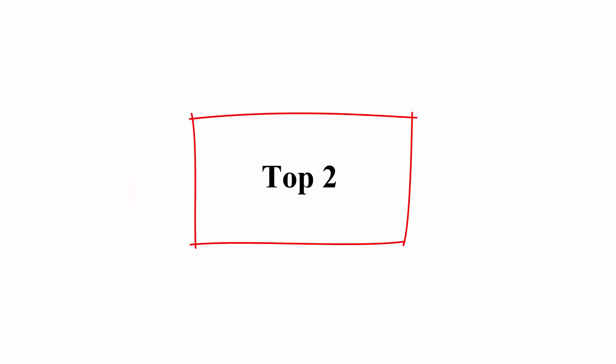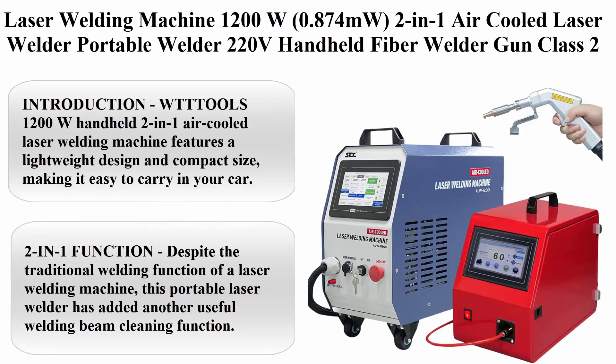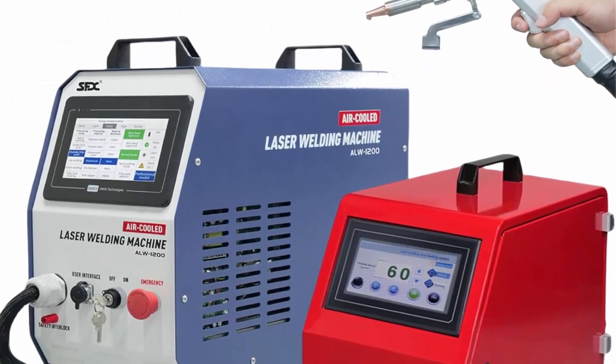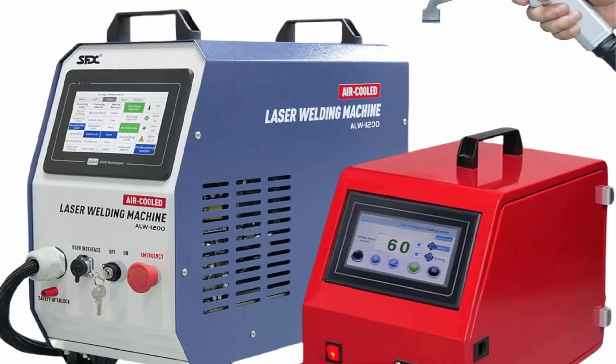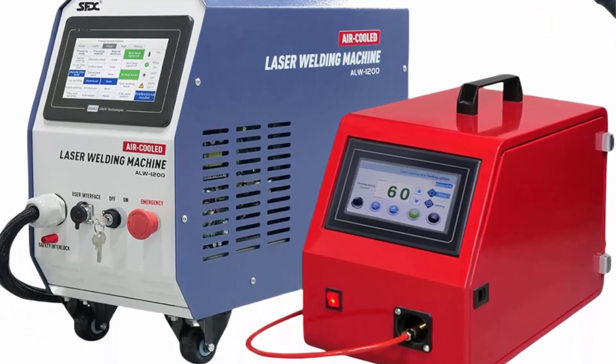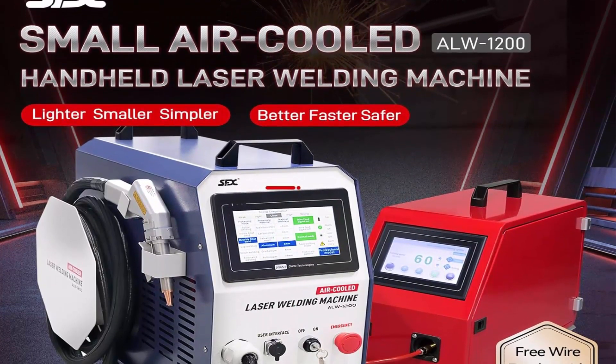Top 2: Laser Welding Machine, 1200W, 0.874MW, 2-in-1 Air Cooled Laser Welder. Portable welder. 220V Handheld Fiber Welder Gun Class II with Auto Wire Feeder for metal, stainless steel, aluminum, and copper.